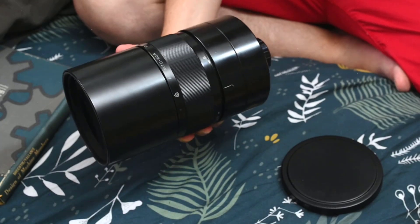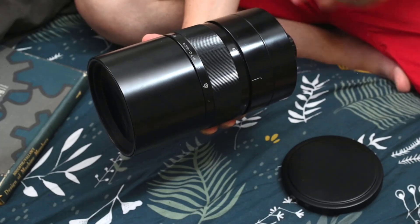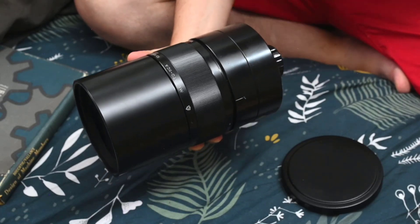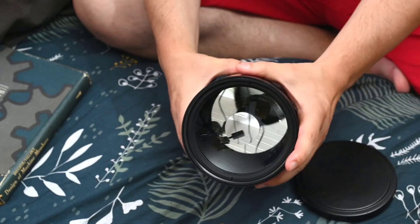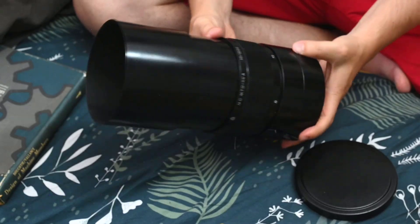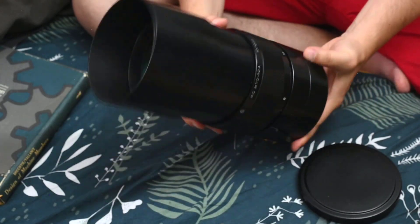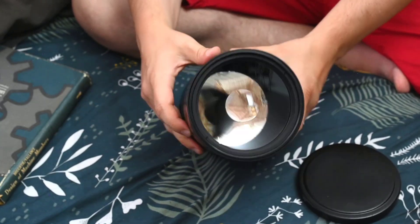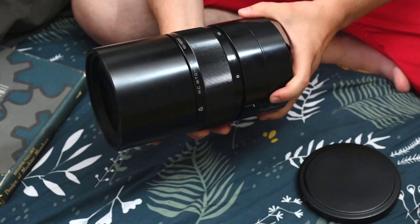I'm holding it with my hand and I already feel it on my forearm — it's really loading my arm. Otherwise, it's an interesting lens. It has a huge hood so you won't have any ghosting. Like every mirror lens, the aperture is fixed, so you will only have f/10.